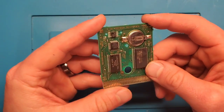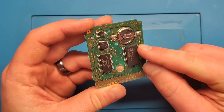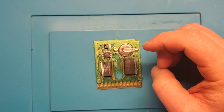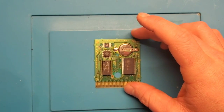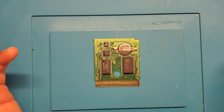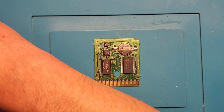Next step — going to begin reflowing some of these connectors. There are a couple of ways you can do that: you can use a hot air station such as what I have here, but most people don't have one, so I'm going to do this with a soldering iron. Hopefully I'll do it in a way that, as long as you have the proper basic soldering tools, you might be able to tackle this yourself if you have a similar issue.